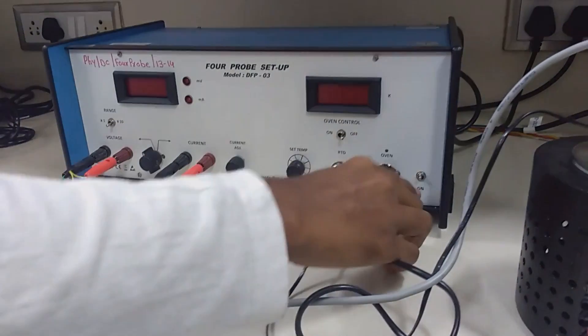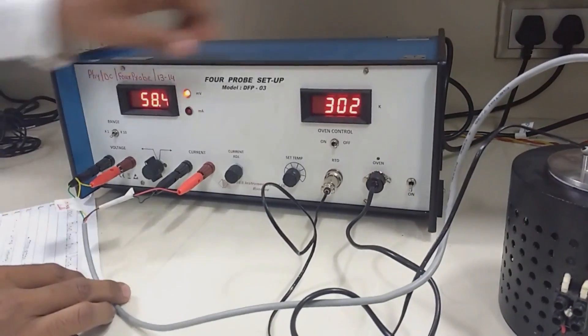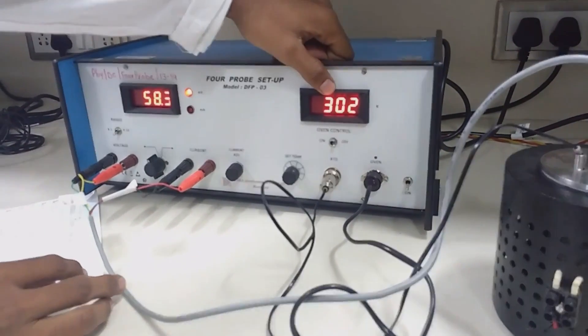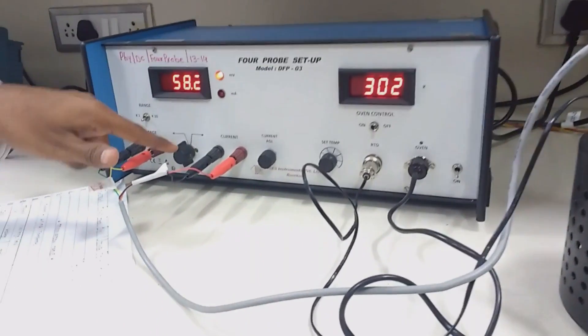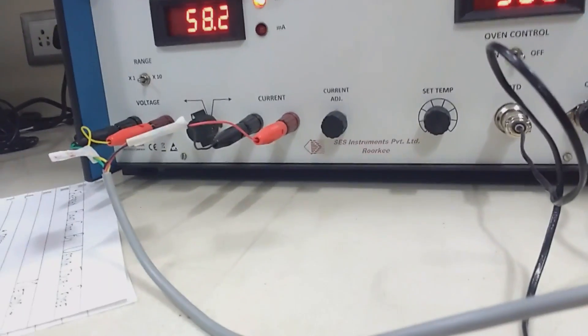Connect properly. Using this knob you can turn the 4-probe setup on or off. This is the temperature indicator, and here are the current and voltage indicators. This is the millivolt indicator.